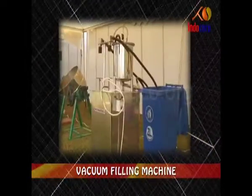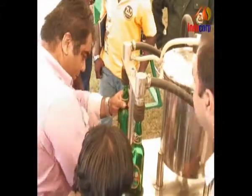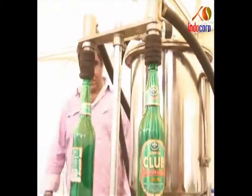Electric Vacuum Filling Machine. Empty glass bottles are fitted to funnels attached to a machine. Pressure is generated within the machine electrically, which forces the liquid from the storage tanks to the bottles through the pipes.